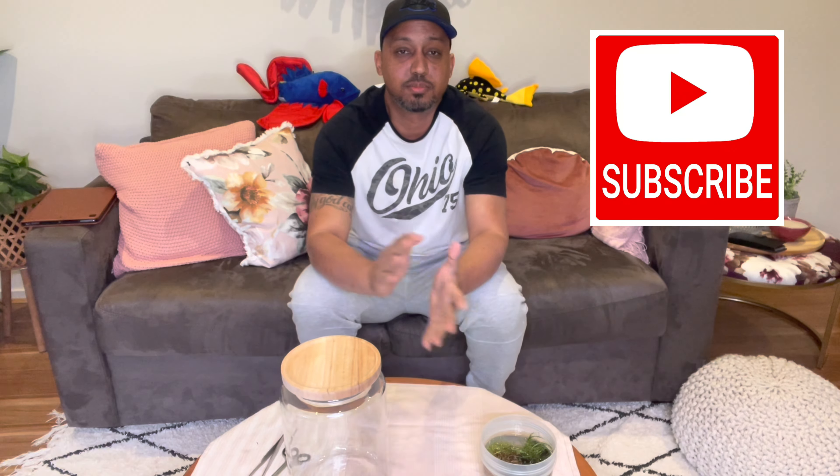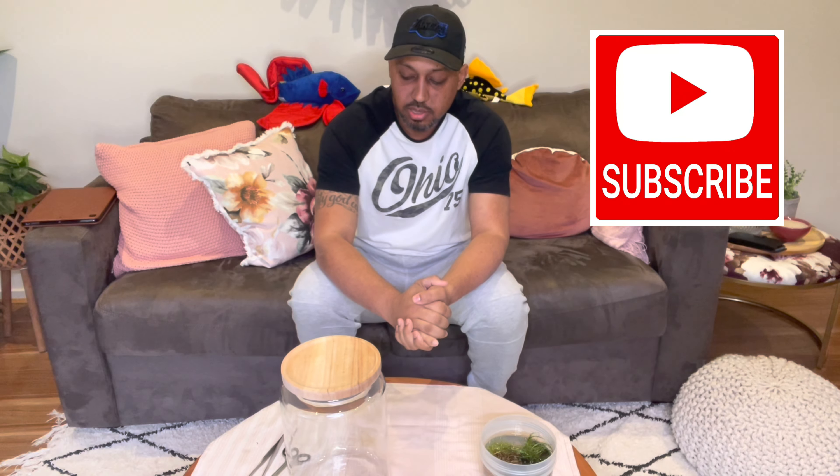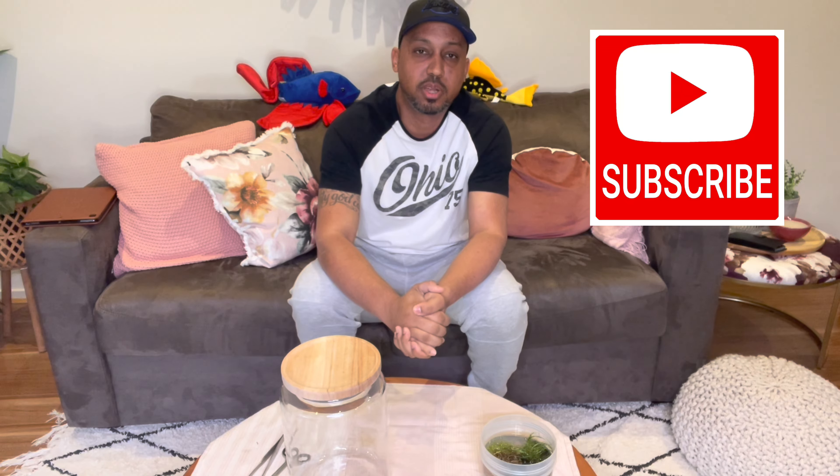Just before I keep going, I'd like to say thank you to everyone who's subscribed to our channel and to those who have left comments and likes — thank you very much.